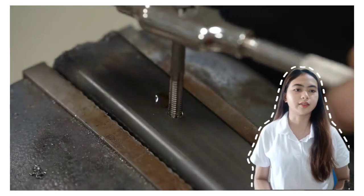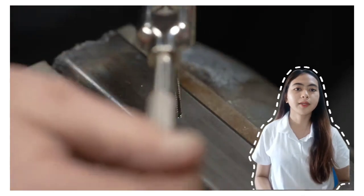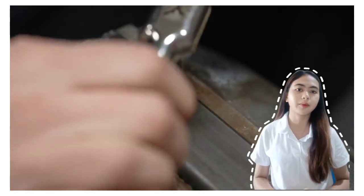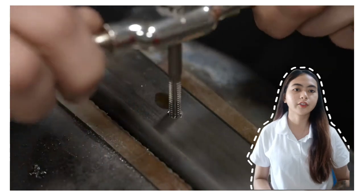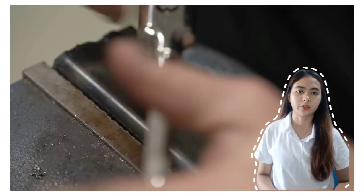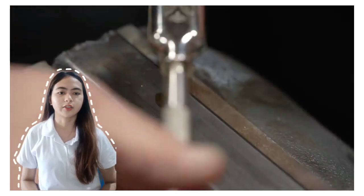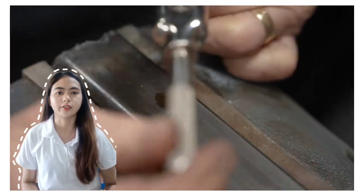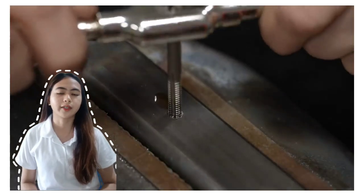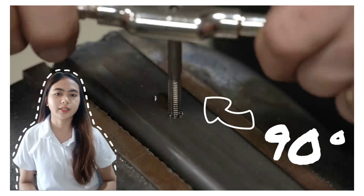Apply equal downward pressure on both handles and turn the tap clockwise for about two turns. The pressure we apply should be equal on both sides of the handle so that the tap goes down evenly. When turning the tap, it should be in a clockwise direction, about 720 degrees or two turns. Then, remove the tap wrench and check the tap for squareness. Check at two positions at 90 degrees to each other. After removing the tap wrench, we need to check the tap for squareness, checking from two sides at 90 degrees each.